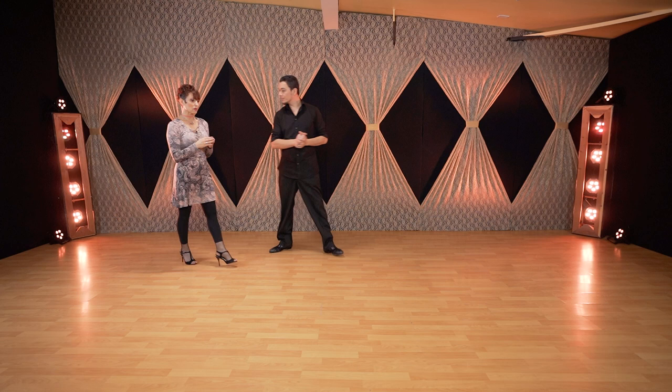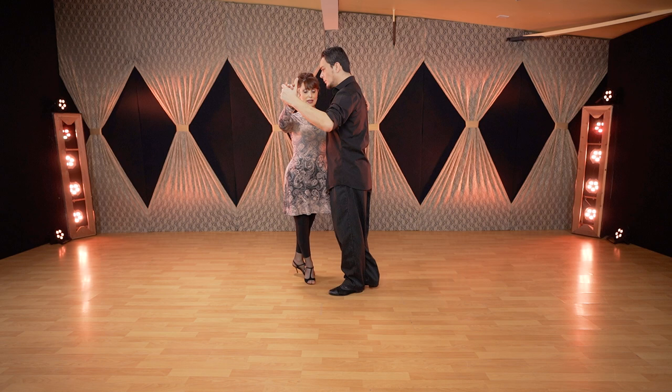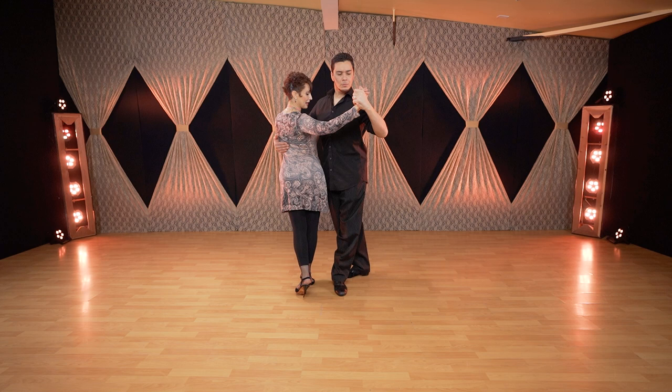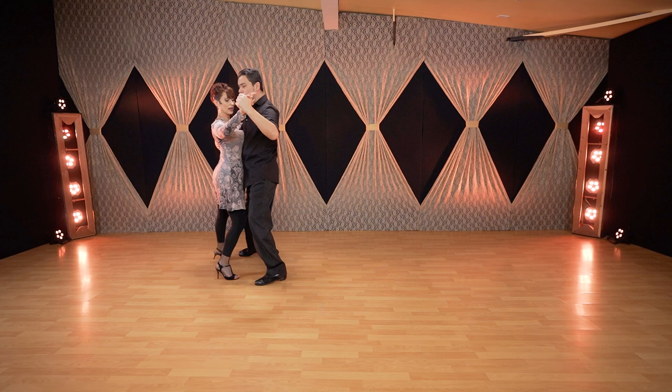Very important technique: I'm using the molinete, walking around the leader. On the first step, I have the moment to wait and pivot — when he pulls, he will pull and I will pivot. I'm not rushing to walk; we get to the position and then I have the lead, entering into the back, side, and front steps, waiting for the leader to resolve — resolution, side, and feet together.